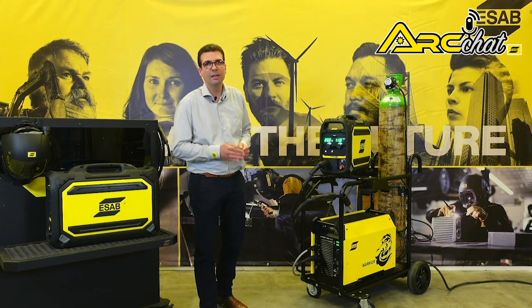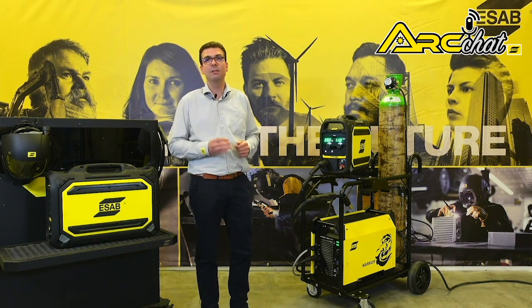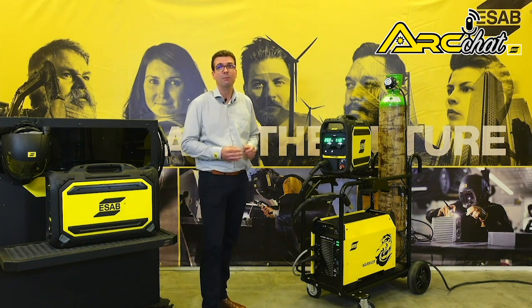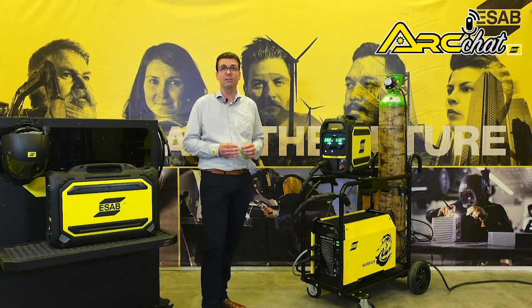The Warrior 400i brings the outstanding multiprocess arc performance and energy efficiency you expect from an inverter. It provides a 400 amp output at 60% duty cycle, making it suitable for long welding seams and high arc-on-time applications.